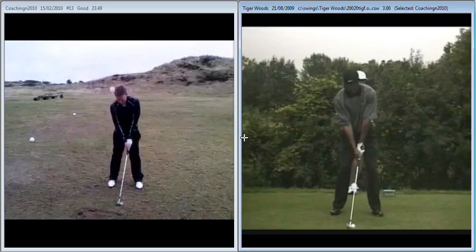Hi Mike. First of all, massively improved setup. Left hand grip in a much better position, looking much higher in the left side, better angle in the shoulders and as you can see it bears a lot of comparison with what you're seeing with Tiger on the right. So very very good position and setup for what looks to be about a seven or an eight iron.